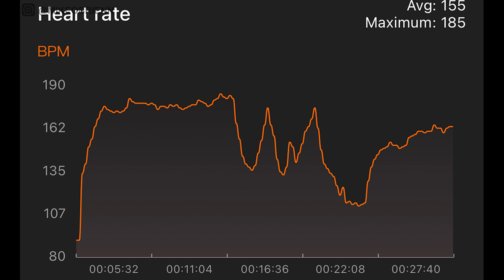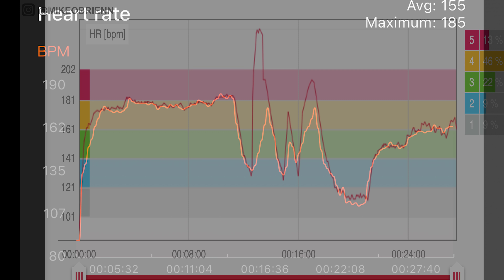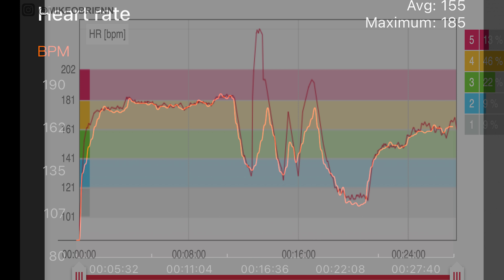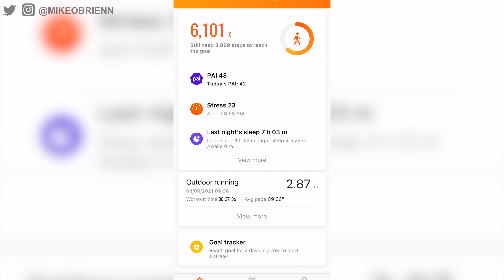Looking at the accuracy of the heart rate sensor, I compared the Mi Band 6 to the Polar H10 heart rate strap, which is considered one of the most accurate in the industry. In the beginning of my run over the first mile at a consistent pace, it really nailed it — very accurate and consistent. When I started doing sprint intervals, it missed a couple of peaks and valleys, likely because the sample rate isn't fast enough to keep up. Back at a consistent run at the end, it was accurate again. The auto fitness tracking also takes about a quarter mile to recognize what you're doing, and even then it just vibrates and prompts you to select the activity, so it doesn't fully auto-track your workouts — which was a slight drawback.